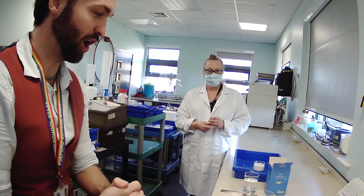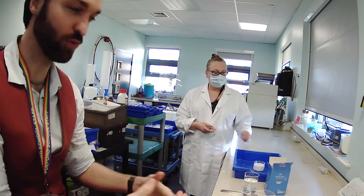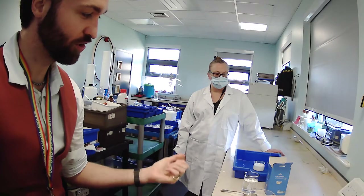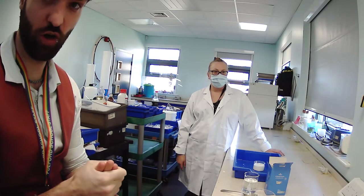Hello again. We are now on the fifth and final video of this British Science Week experiment that we're showing off here. And this is the third one that you can do at home.